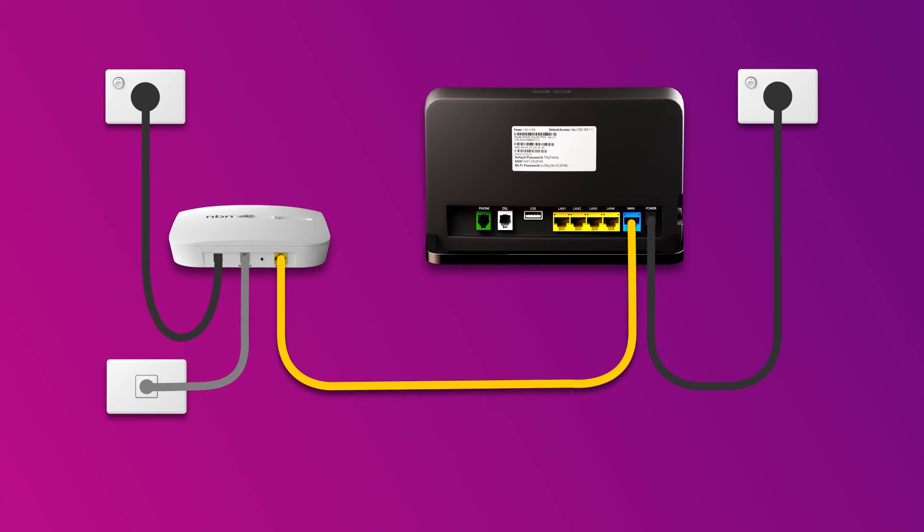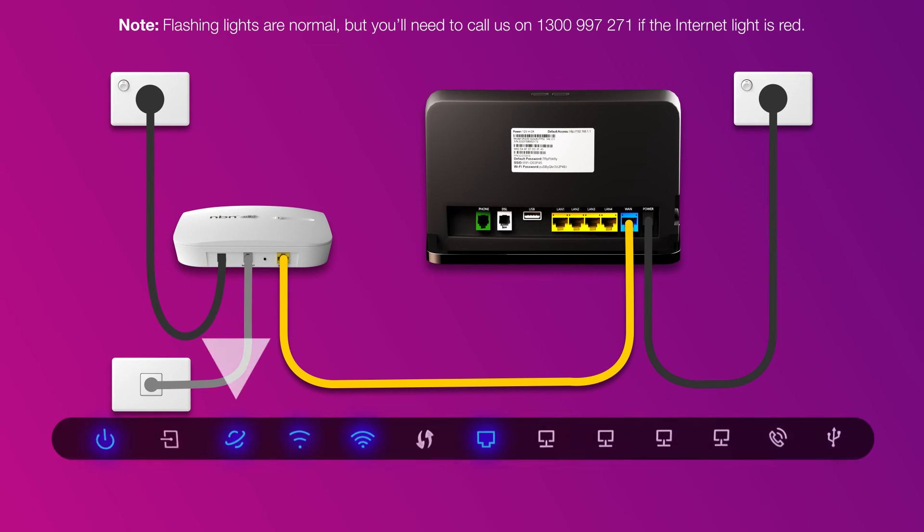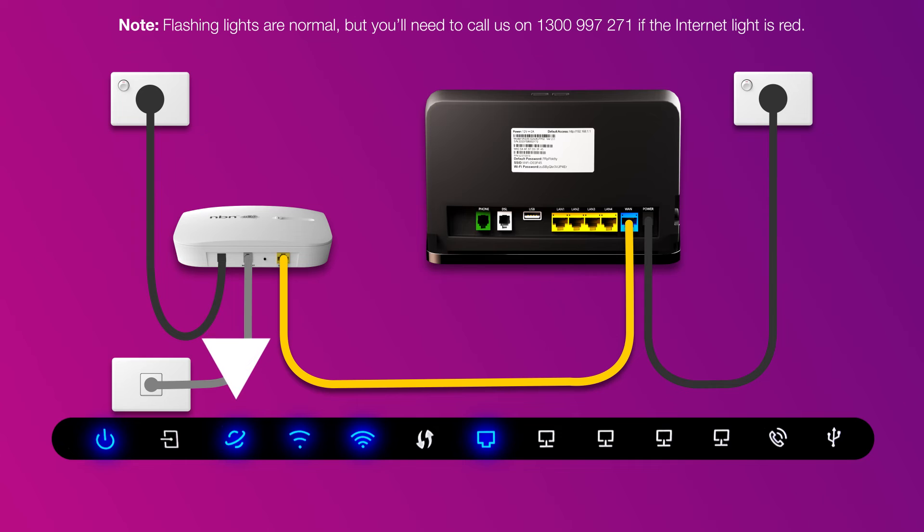Once you're done, check the lights on your modem. If the internet light is blue, you can start connecting your devices and get online.